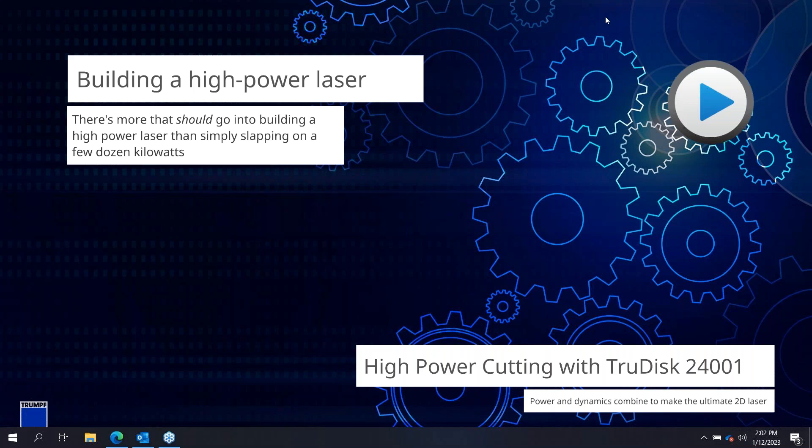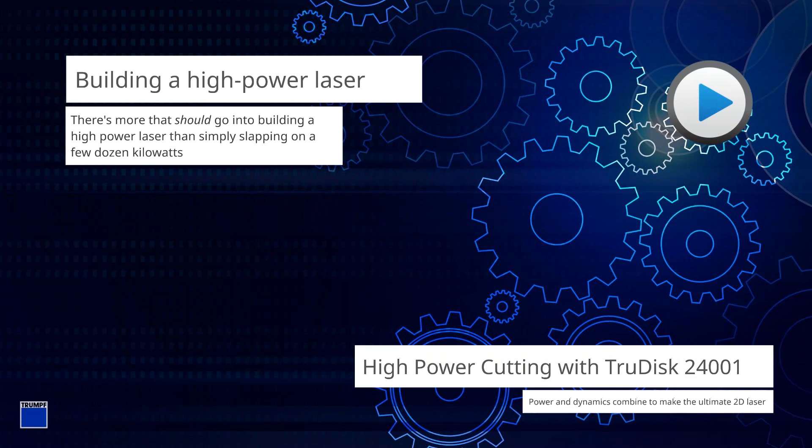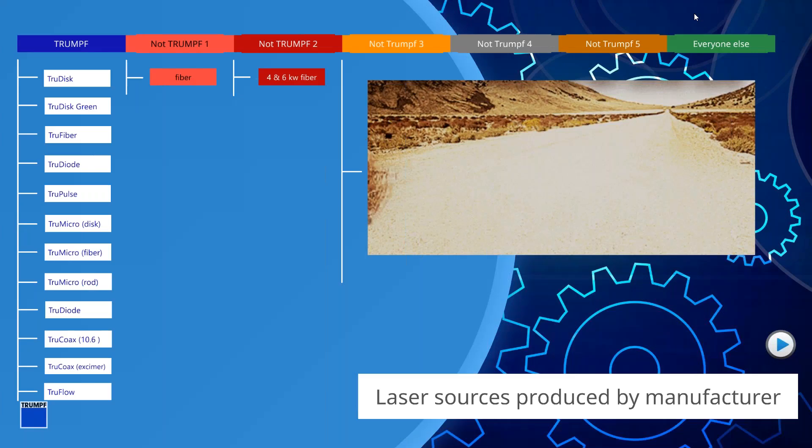The unique thing about being Trumpf and being vertically integrated — machine tool builders can start off with building a machine tool, and that's usually where it ends amongst the industry. But Trumpf is quite unique in having that be just our starting point. We make a really fantastic machine, but we also make a fantastic laser source and delivery and focusing components to really complement that machine. The first and most obvious would be the actual laser source itself — a TruDisk 24001. That's a disk architecture, one micron laser.